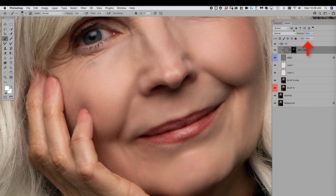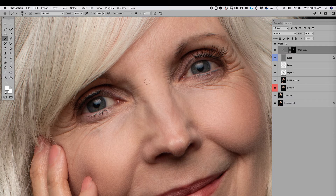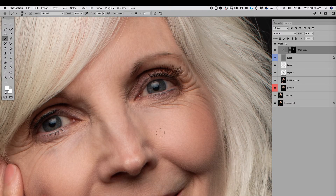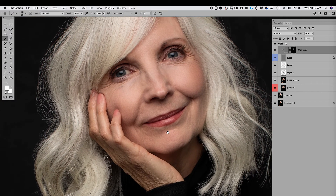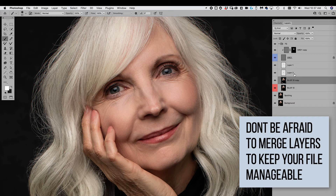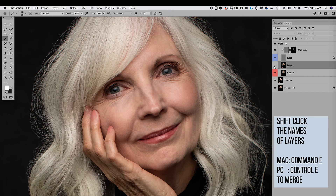People often overdo frequency separation — it can look like way too much. Don't panic. Paint it in at full opacity, then reduce the layer opacity, maybe to 50%, so it's not so intense. Look at the before and after — it's already starting to look really good. What you're doing with frequency separation is reducing the texture on her face just a kiss of lightness, without taking her whole character out.